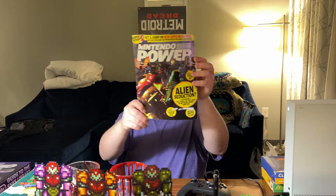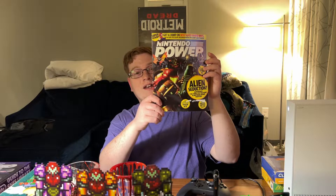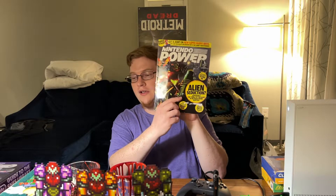Patrick found this for me — this is a Metroid Carb Hunters Nintendo Power. I think I might have it but I'll check when I get home. If I do — oh well.